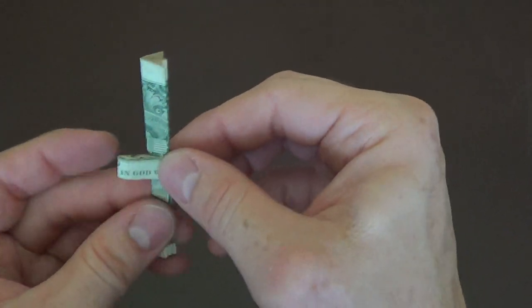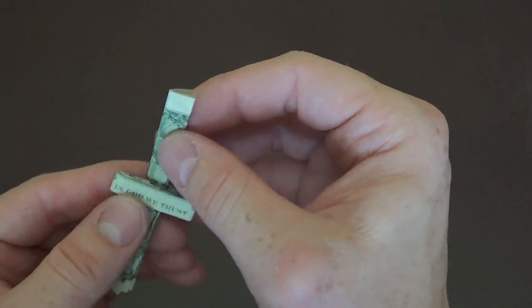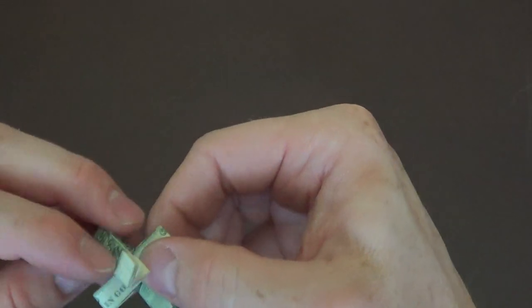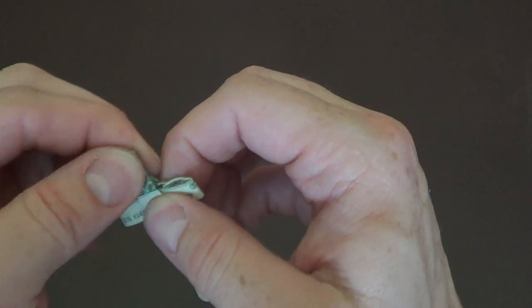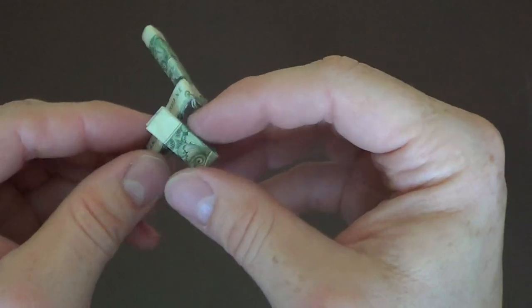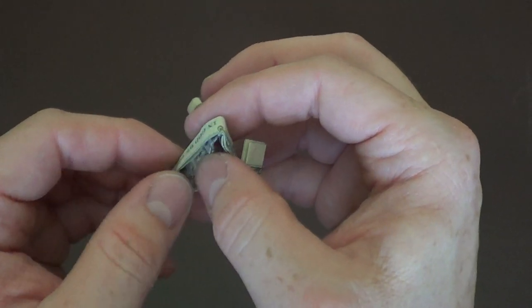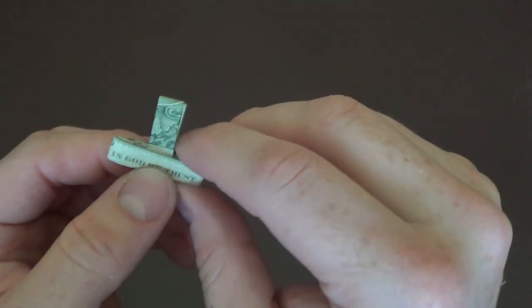Now we're almost done. The next step is we're going to take this top part here and fold it down right to the bottom, or just shy of the bottom of this horizontal bar. So we're going to go down and leave just a little bit of room so it doesn't bind, and I'm going to pinch the top like so. Then what we're going to do is take this and tuck it in here — you just find a little spot in there, tuck it in, and squeeze it down.